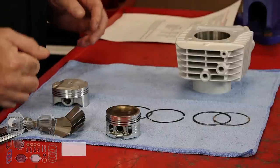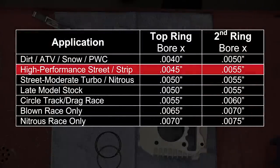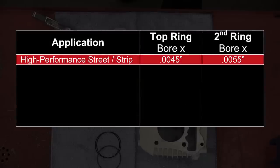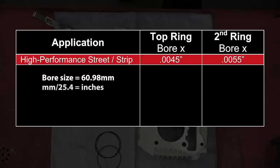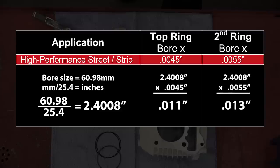What we need to do is use one of their charts. We're actually going to use a high-performance street strip application to determine our top ring and second ring gap. Take your bore — in this case it's going to be 60 millimeters, actually 60.98 — and divide that by 25.4. Take that number and multiply it by 0.0045 in the chart, and that's going to give you the ring gap in inches. For the second ring you do the same multiplication times 0.0055.